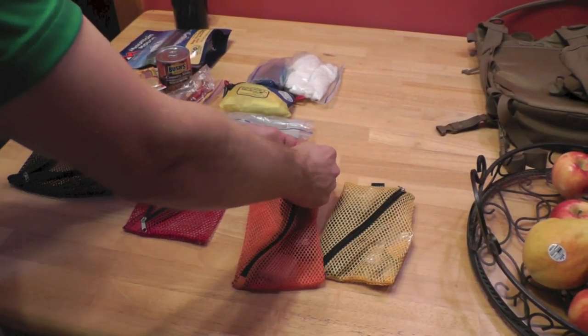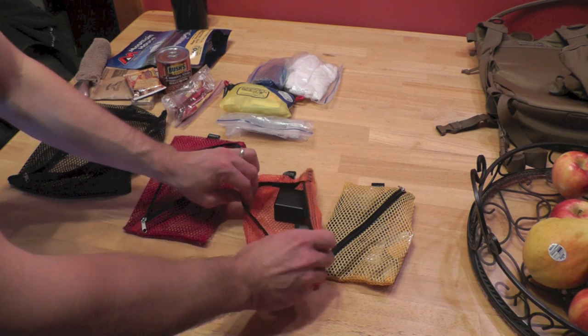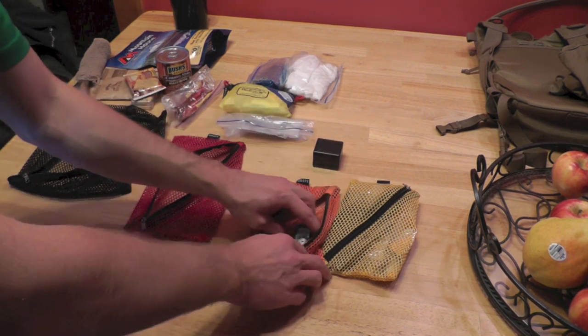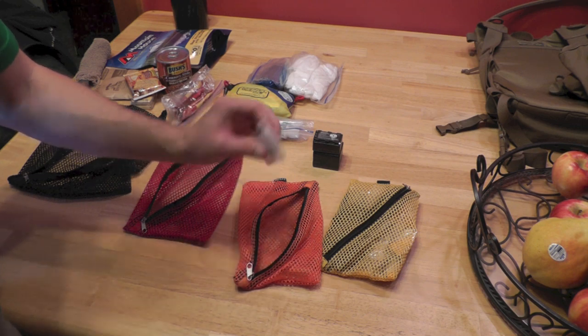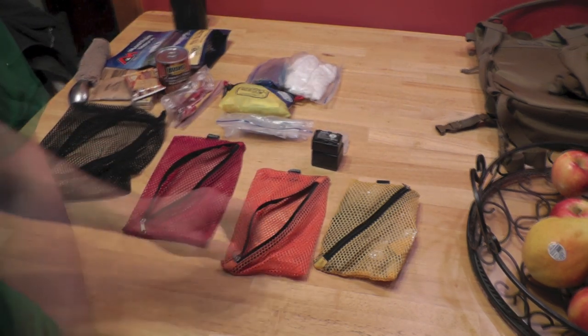Moving on to the orange bag — this one is very, very simple. Just some extra batteries for the camera and some extra memory cards for the camera. Fair enough, easy enough.